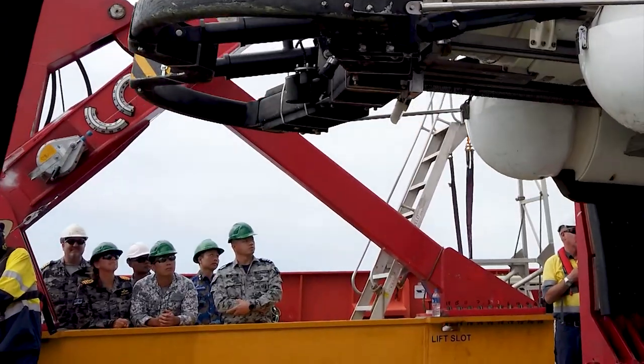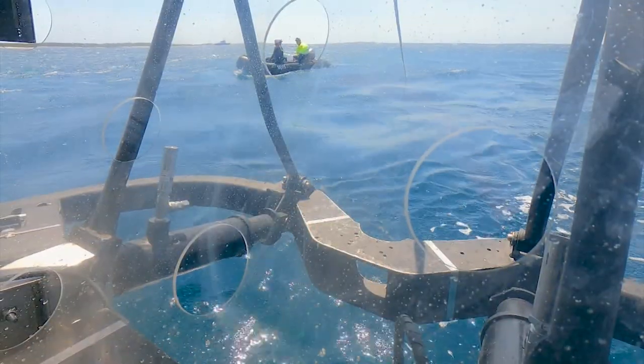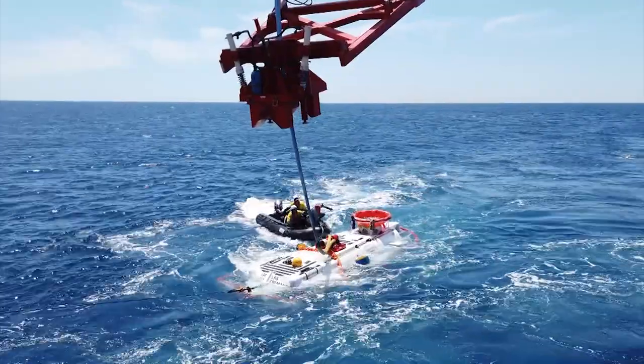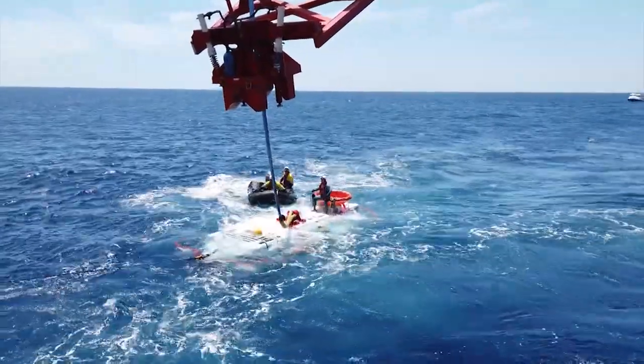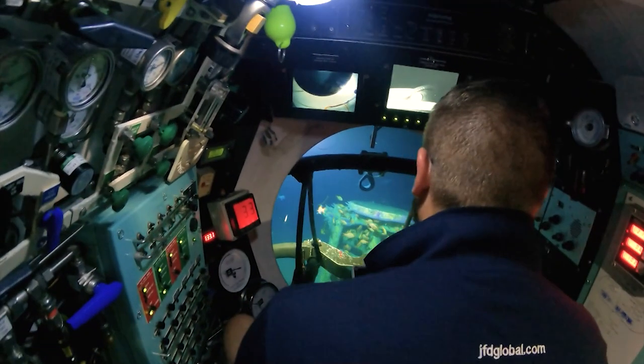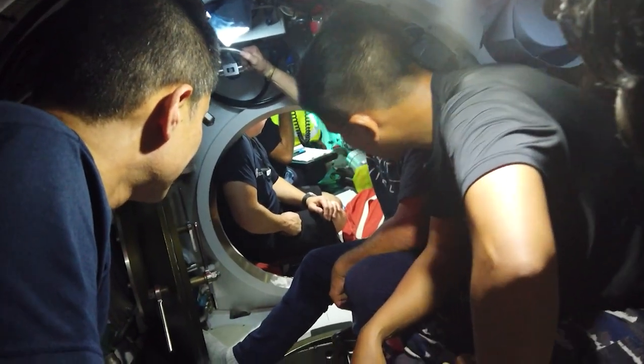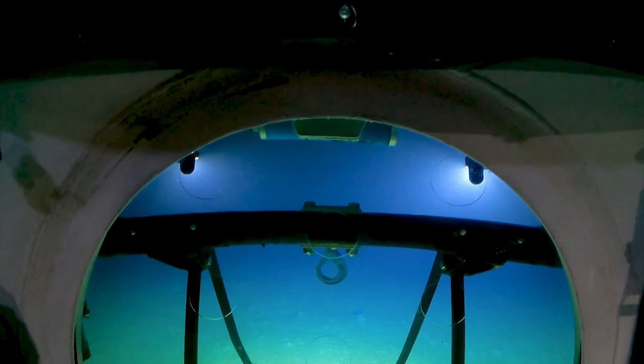The aim of Exercise Black Carillion is to exercise and validate our submarine abandonment, escape and rescue capability. We do so with our industry stakeholders. We come together during this exercise and systematically work through training points, ensuring that at the end of the exercise we are ready in all respects to respond to a dis-sub incident in our own Navy or be able to support our regional partners.